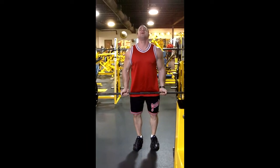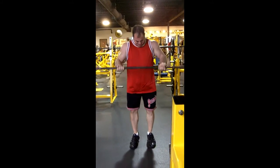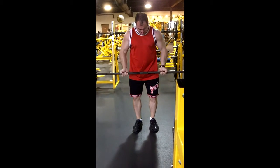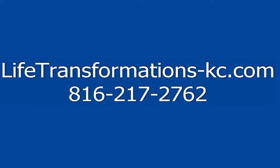This is where a spotter will come in, help you get those extra one or two reps, so that way you can get that nice hard contraction while still keeping that weight moving. This has been Life Transformations, KC.com.